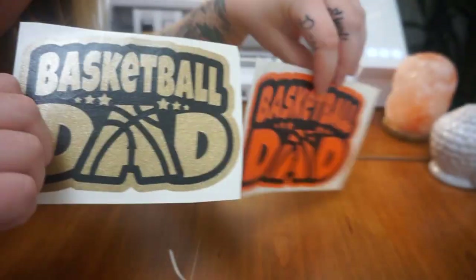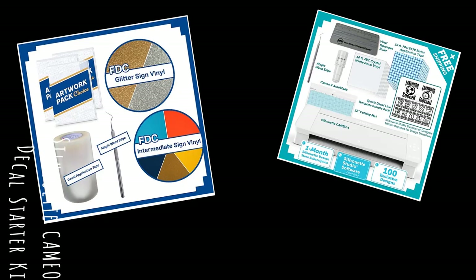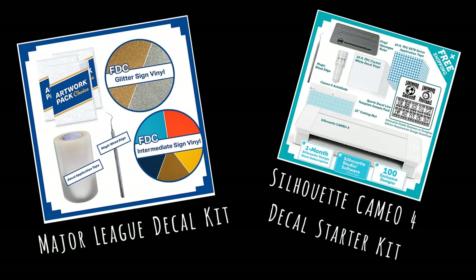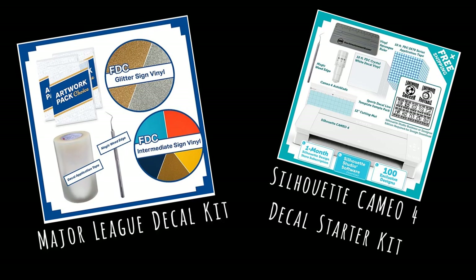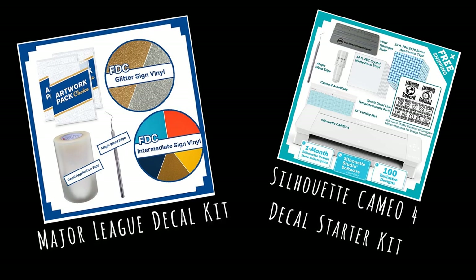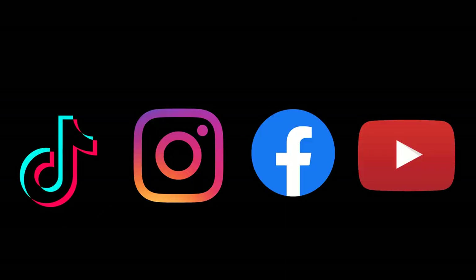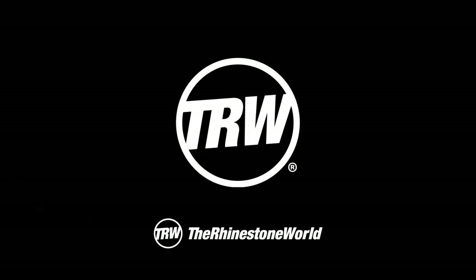And there you have it. This design and the cutting process took me in total maybe like five minutes. You can go ahead and buy that basketball parents decal mini pack — it is on sale right now. If you guys are interested in starting your own decal business, we do have kits centered around what you need to get started. If you have any questions, go ahead and email us. If you like the video, go ahead and follow and subscribe on Facebook and Instagram as well. We're always updating with new videos and new ideas, so just stay tuned and thanks for watching.